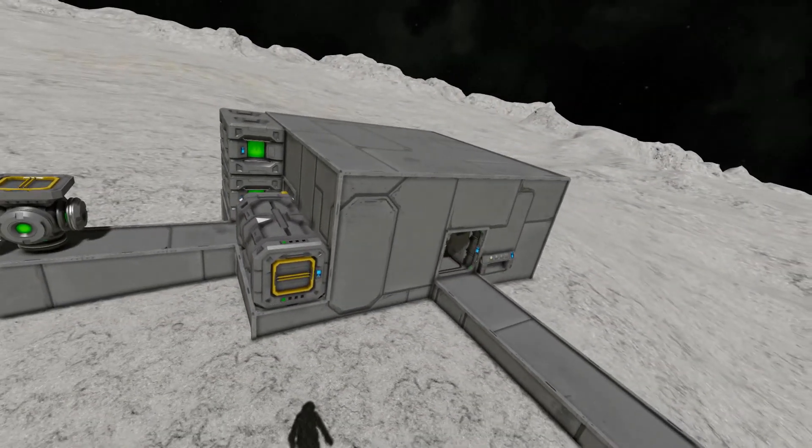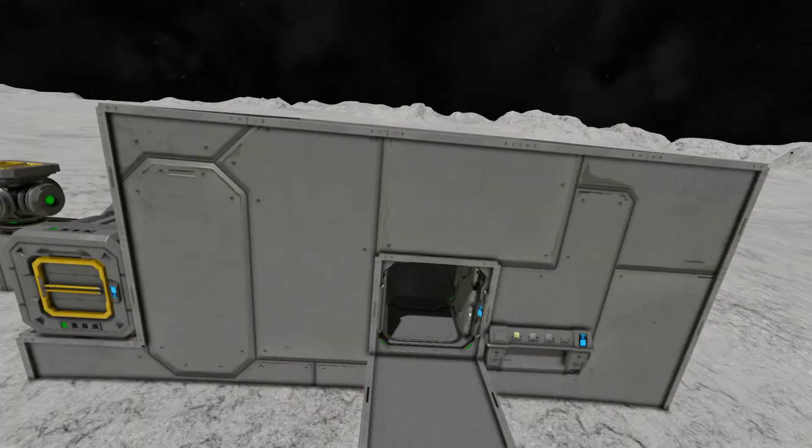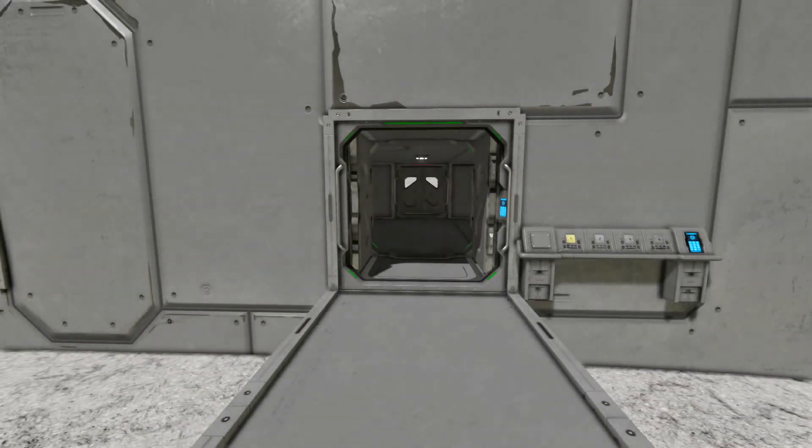I put a reactor on there so I have power for the little airlock. Fireman Dan, signing off.